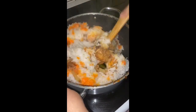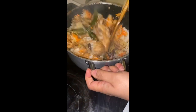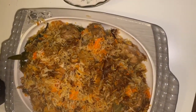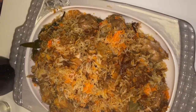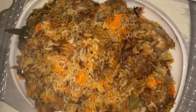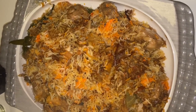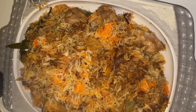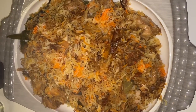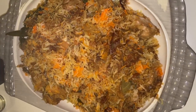Wow, that's yummy! The biryani is done — looks so yummy! We are gonna eat it with raita. That was the recipe, I hope you enjoyed it. Do let me know how it turns out. Don't forget to subscribe to my channel for more recipes, and also for vlogging and travel vlogs. Do subscribe, like the video, and comment. Inshallah I'll see you next time — take care, Allah Hafiz!